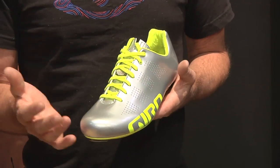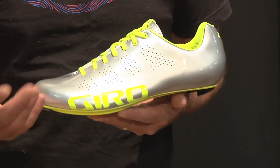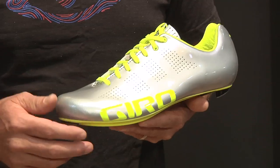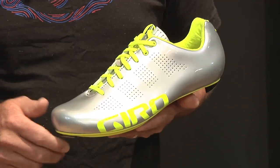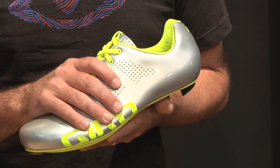The shoe utilizes a one-piece upper made of Teijin, which is a very premium microfiber that comes from Japan, most famously used in the Nike Mercurial soccer boots — about $400 super premium soccer boots. What this gives you is a very supple fit and feel with a great precise fit.